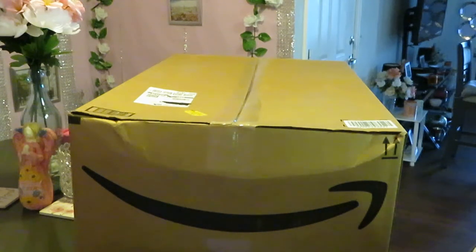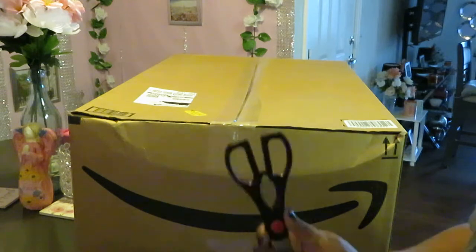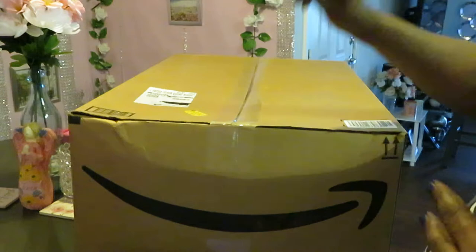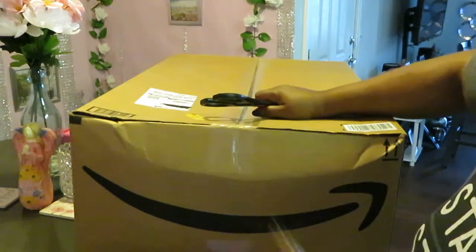Hey guys, it is Arika Misha back with my third unboxing. If you guys haven't figured it out by now, or if this is your first time watching my channel, I am doing bathroom makeovers for my two bathrooms in my apartment. I've just been doing unboxings for all the stuff I've ordered from Amazon.